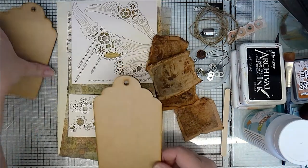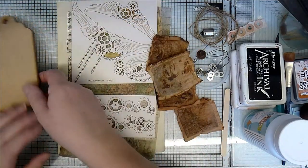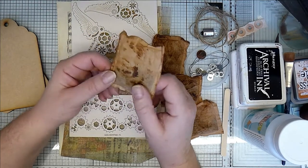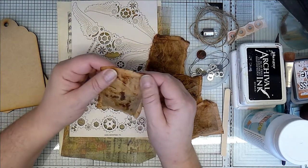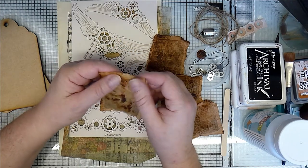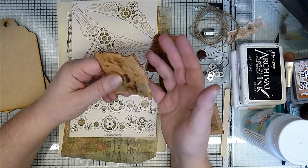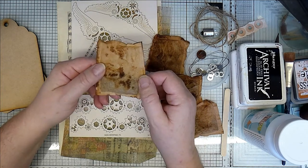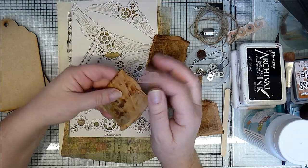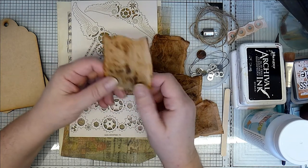I've got two of those. I've also got some teabags. These are the teabags that I've used for creating my tea stained papers. They're just cheap, ordinary, basic teabags — not the really nice teabags that come with a little string and a tag. Just everyday teabags.